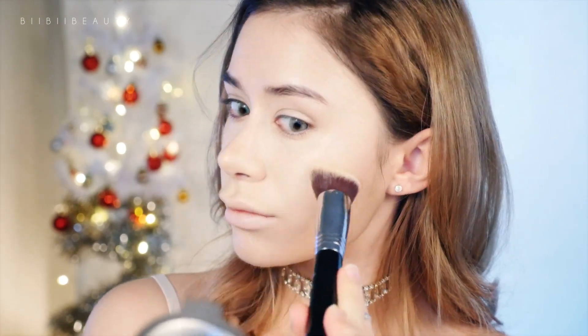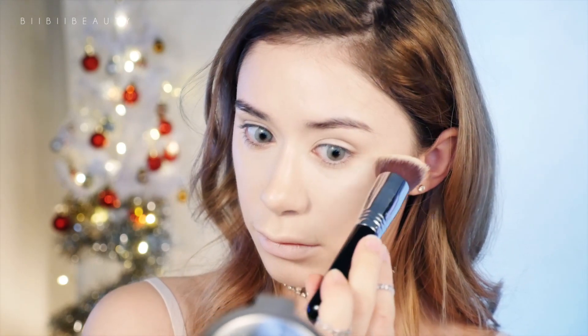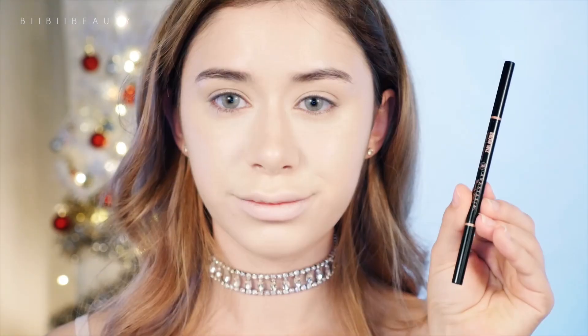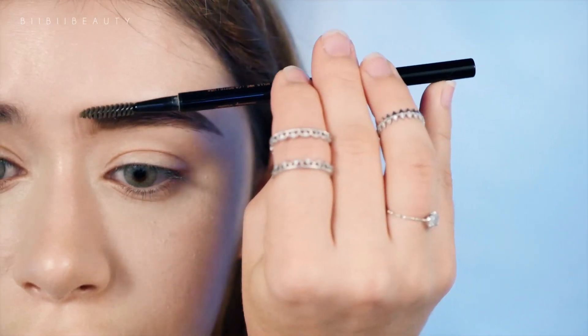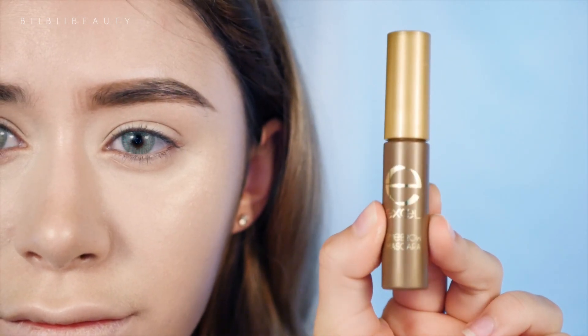Then going back in with that brush I'm just softening out the edges. Moving on to my eyebrows, I am taking my Anastasia Beverly Hills Brows in Taupe and filling in the sparse areas of my brows, extending the tail a little bit more, and creating hairs right at the front to give it a longer look, then buffing it out with a spoolie at the end. Then going in with my favorite eyebrow mascara by Excel to balance out the color of my brow hairs.